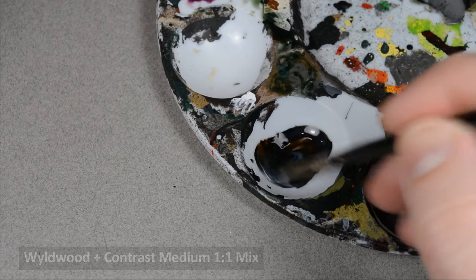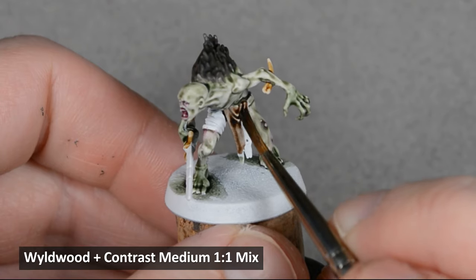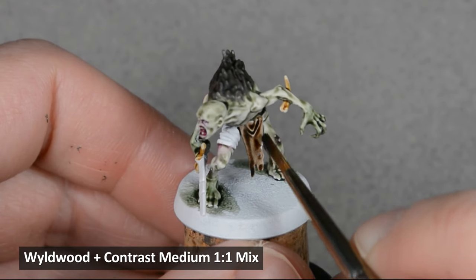I diluted Wild Wood with an equal amount of contrast medium and painted all the fabric. I want to end up with two different tones for the fabric, but this mix will serve as a base coat for both.